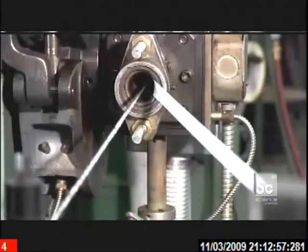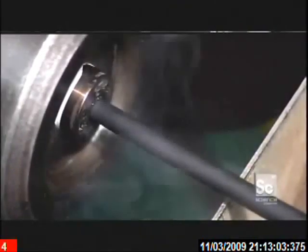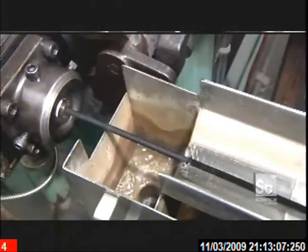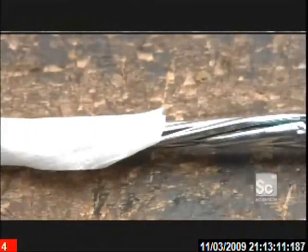The next machine wraps tissue paper around the cable. Then an extruder applies a jacket made of a plastic and rubber compound. The tissue paper acts as a separator, preventing the jacket from sticking to the cable inside.